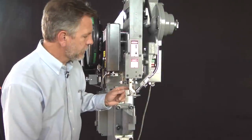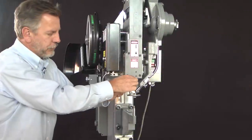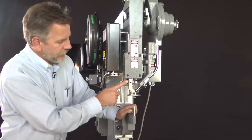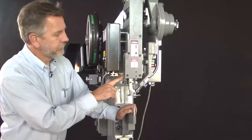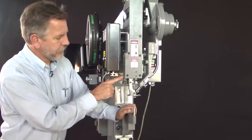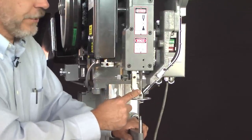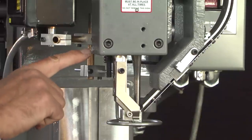Now that all tooling is installed we can check the jaw up and down stops. With the jaws in the fully down position they should be 30 thousandths above the pin. The set screw at the bottom sets the jaw down stop; it is locked in place with a set screw and jam nut. To adjust it, the jam nut must be loosened and the set screw backed out. To lower the jaw down position turn the screw out; to raise the jaw down position turn the screw in. Lock it with the side set screw and jam nut.